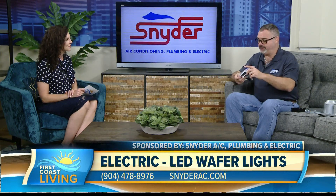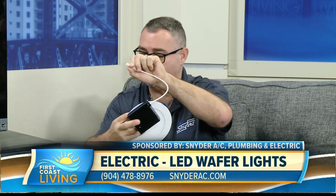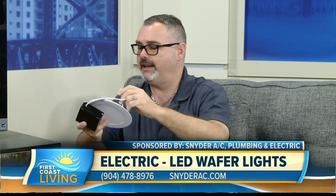I brought an example here for you to see. This is the trim section that actually sticks down through the ceiling — what you'll see looking up from below. Here's your connection box where the high-voltage power goes in. It has a little transformer driver inside that changes the voltage to 12 or 24 volts, and it connects via this little bitty connector right here.